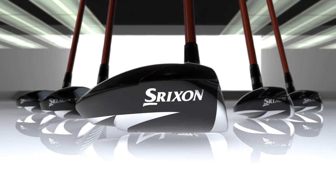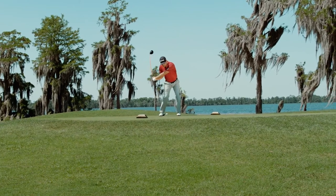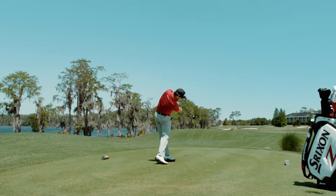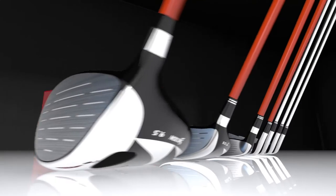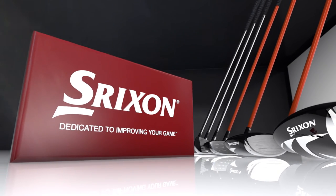The new Srixon Z-series — our most innovative, highest performing clubs for maximum distance and control. The ripple effect is spreading. Srixon, dedicated to improving your game.